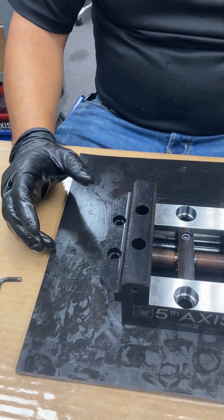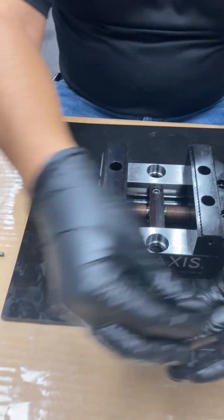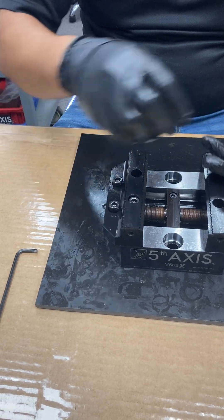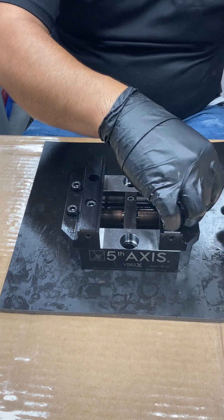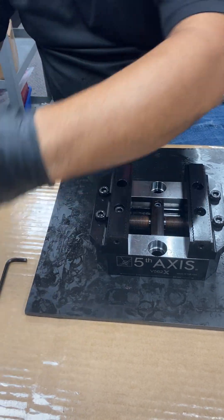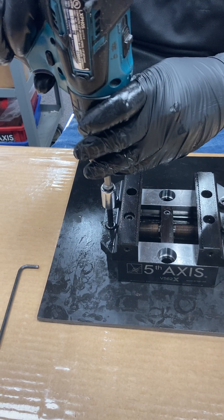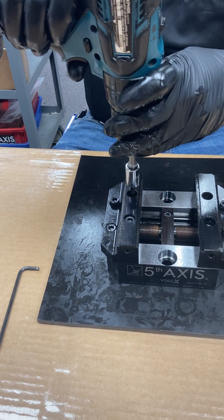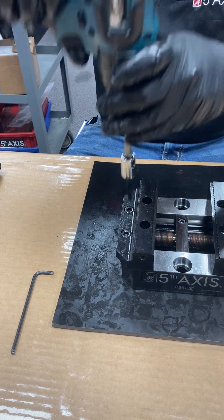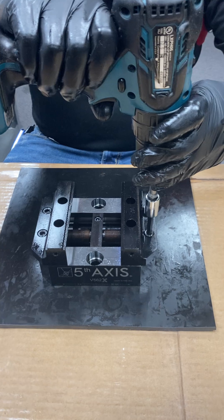Now we just install the right jaw, and then the left jaw — that simple. These jaws each use four socket head cap screws per side, so we install the four socket head cap screws on each side. This vise is almost fully assembled and ready for action. We're just going to tighten down these jaws. Be very careful not to over-torque these jaws — we specifically torque them to the specifications from the manufacturer. We can provide you with that information upon request.